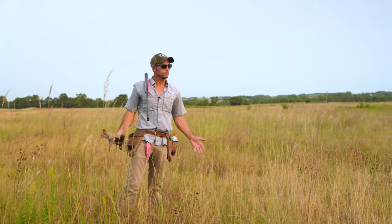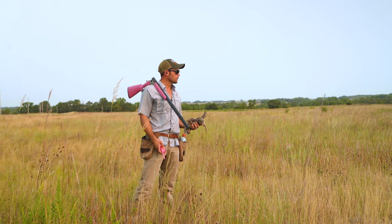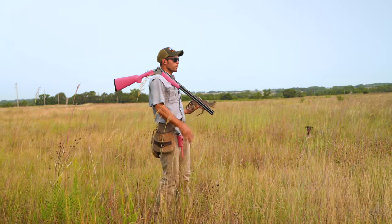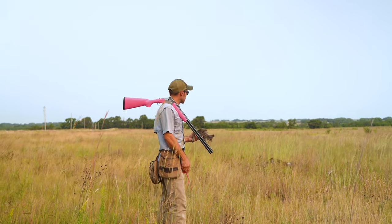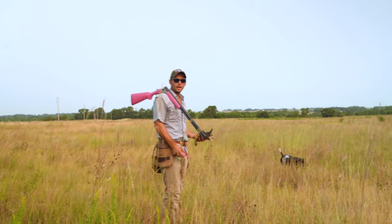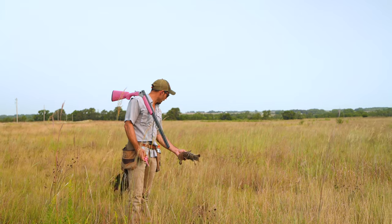So he made a liar out of me, but this is all really, really good. It shows that he's got a lot of desire to do this — he's happy to do this. Wasn't the greatest timed shot from the neighbor there, but we're still going to work through this, like I would with any dog, which is going to be dropping this bird right here.